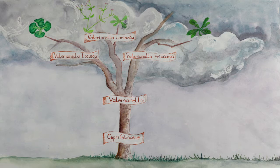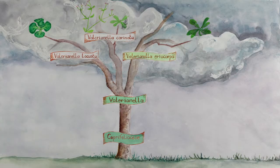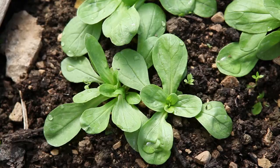Corn salad belongs to the Caprifogliaceae family. It is a winter and early spring plant. There are two cultivated species: Valerianella locusta and Valerianella eriocarpa, which is more delicate and is mostly grown in Italy and the south of France.